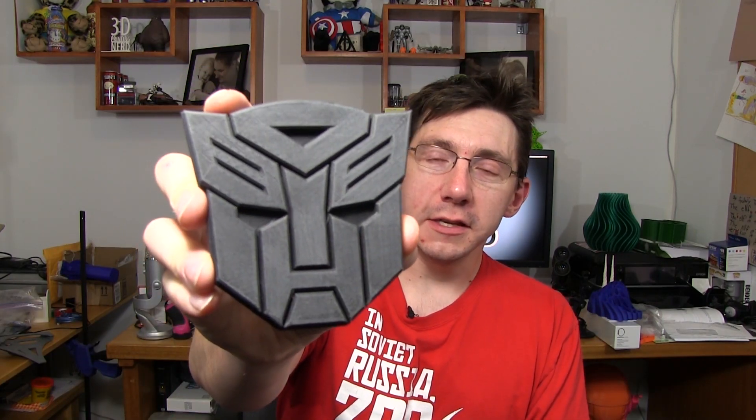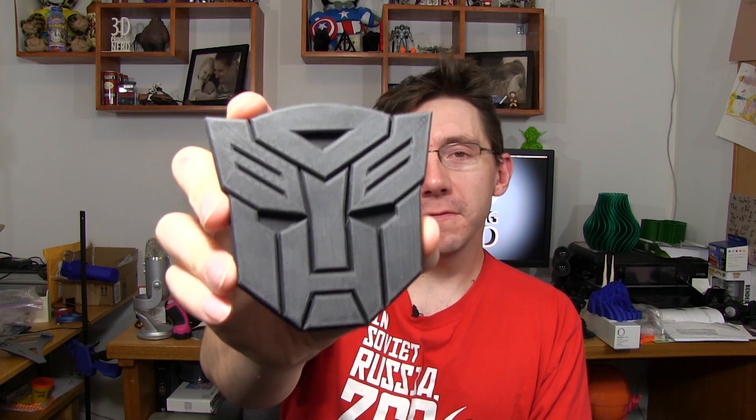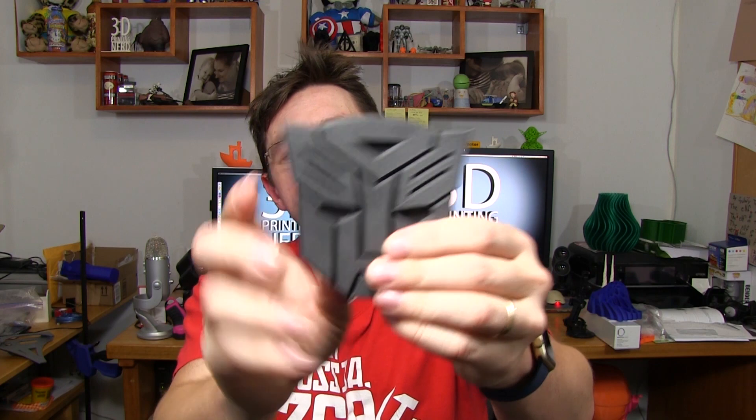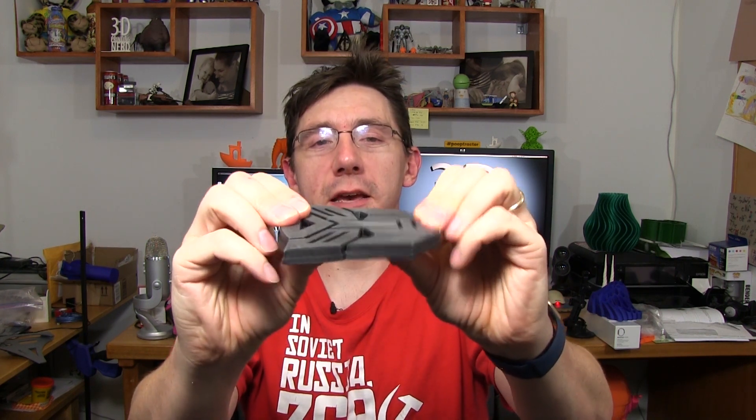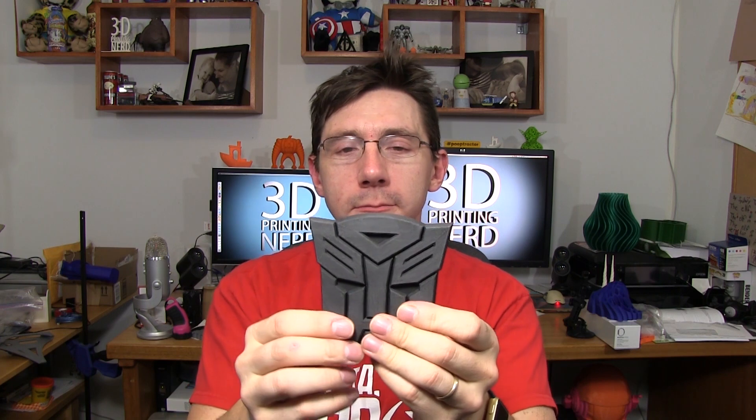Not stopping there — if I printed a Decepticon logo, I should probably print an Autobot logo. So I did. This is the Autobot insignia in Proto-Pasta's carbon fiber filament and it is cool as well. It's not smooth like the stainless steel and you can't sand it like the stainless steel, but it has its own properties. It is stiff — stiff like the stainless steel, but it's carbon fiber. I wish you could feel this and feel them both. If you can get your hands on that Proto-Pasta carbon fiber filament and print with it, you won't be sorry. I'll put a link to it down in the description as well.